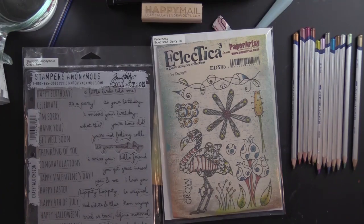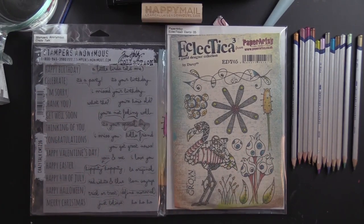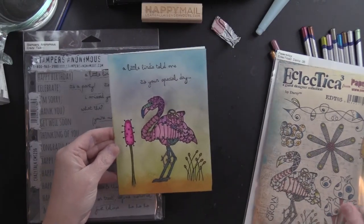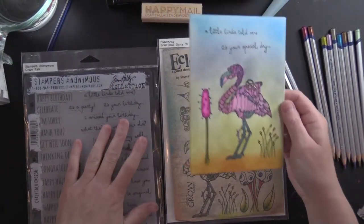Hi, it's Leigh, welcome! Thanks for joining me. It's Pink Flamingo Friday, and I want to tell you that if you had been listening to my Facebook page today, I did a couple of live feeds where I was working on my pink flamingo card while I was at the VA for a medical appointment.